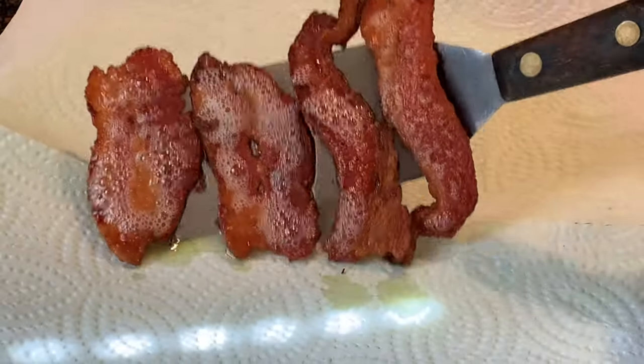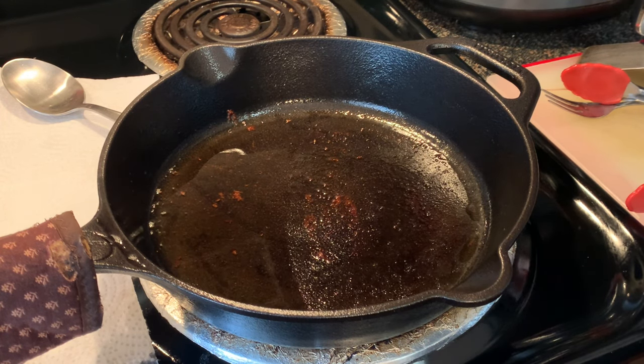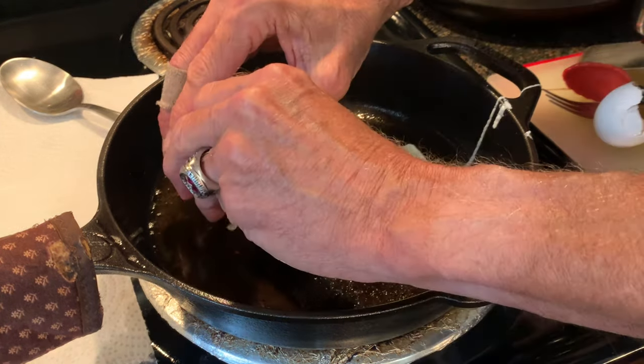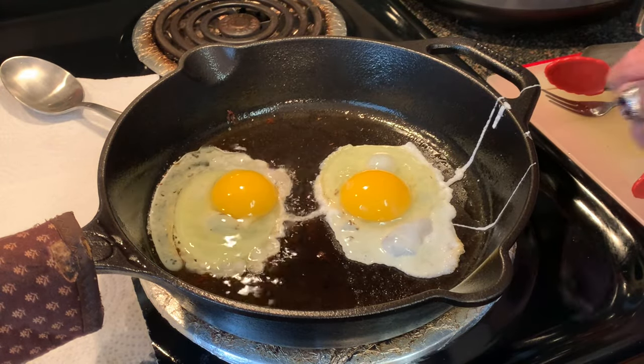Then just take your bacon out and put it on some paper towels to drain while we cook our eggs. Reduce the heat to low. The residual heat in this skillet will do fine to cook the eggs. Crack the eggs in that bacon grease, which is going to give it extra flavor.